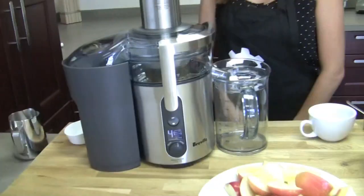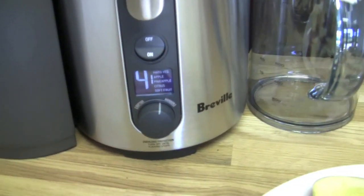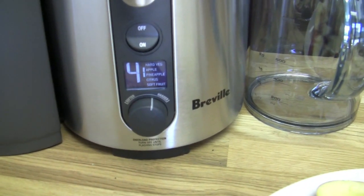The multi-speed juicer lets you choose different speeds depending on what you're juicing. We're at the apple-pineapple speed of four.